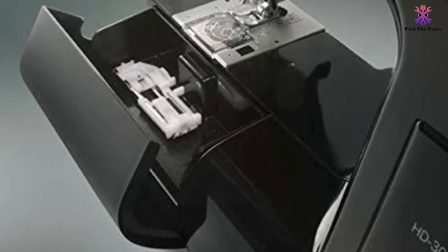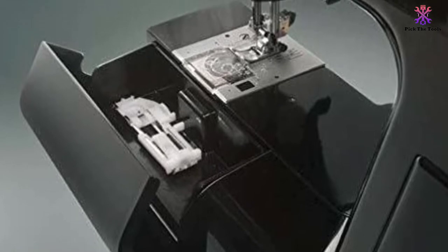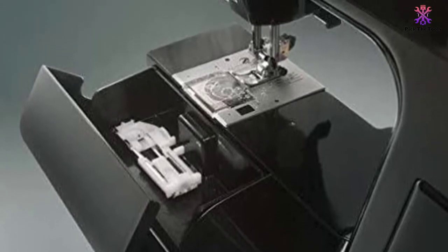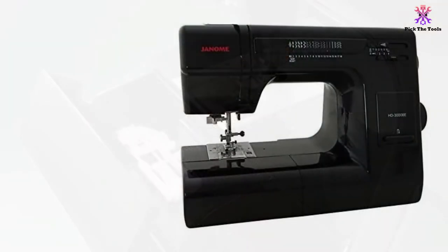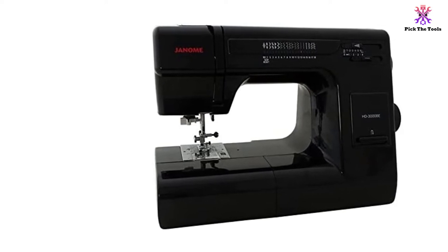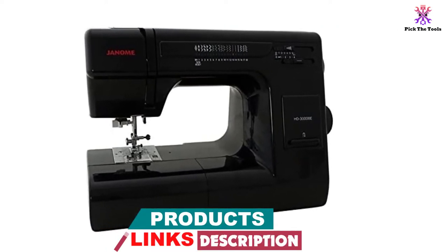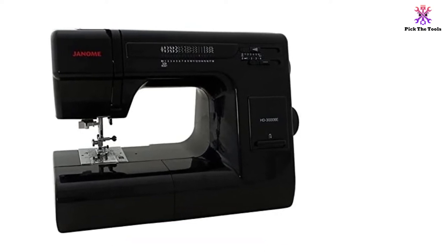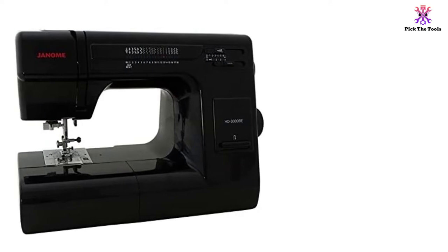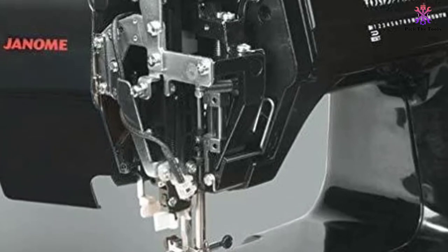This machine can handle heavy fabrics with ease. It comes with 18 built-in stitches, a one-step buttonhole, and 9 snap-on presser feet, including hammer, zigzag, satin stitch, blind hem, button sewing, buttonhole, overedge, zipper, and transparent buttonhole. The faceplate is hinged for easy access, and the top-loading drop-in bobbin is convenient when you're working on a tight schedule. This sewing machine has a top speed of 860 stitches per minute and a side-mounted thread cutter.